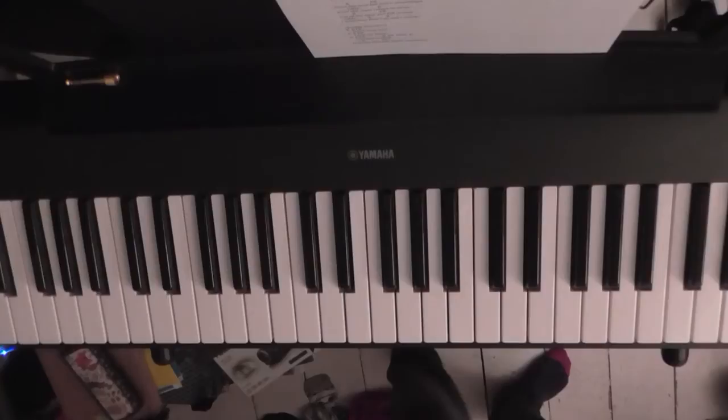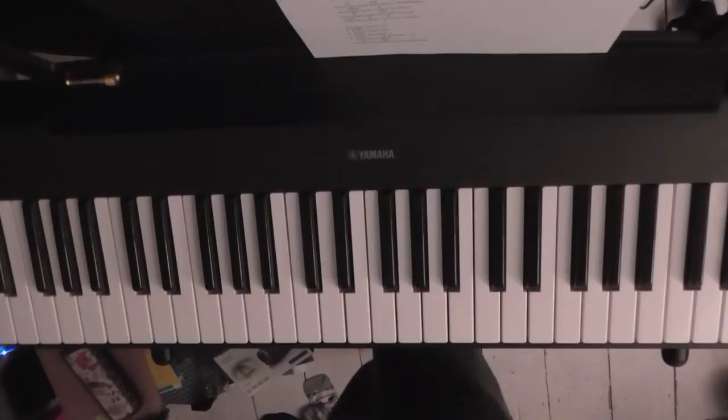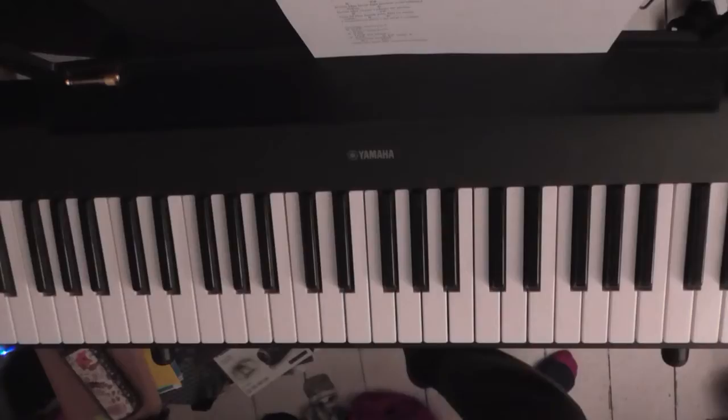Hi everyone, this is an easy piano tutorial request for 'Collide' by Howie Day. This is going to be done as if you are singing it, so I'm basically going to give you a really simple version. There are basically four chords throughout the whole song, and I'm going to teach you those chords now and then we're going to go from there.